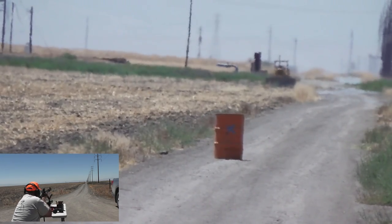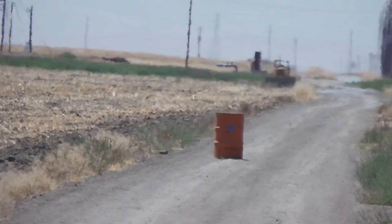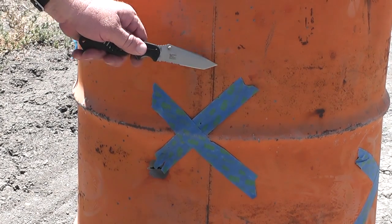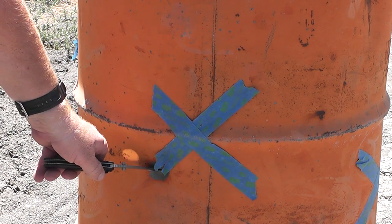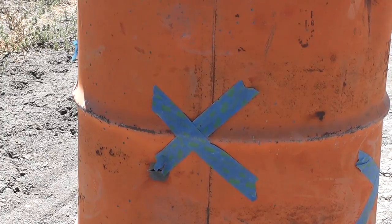He hit it with something — I heard a clunk. A little splitting the steel there. Hit the X — hit the leg of the X. 150 yards with a wax slug! And still some little sprinkles of shot. That's pretty cool — 150 yards. It took a lot to get there.